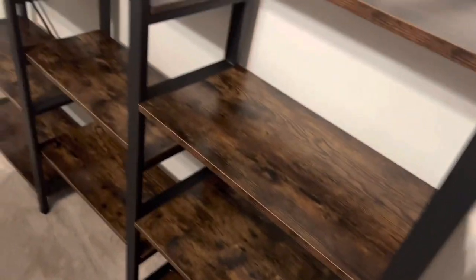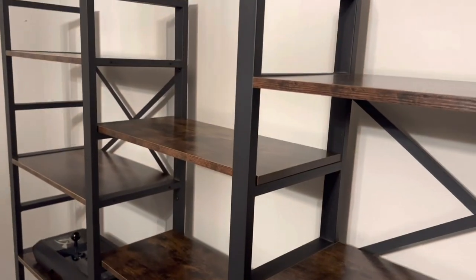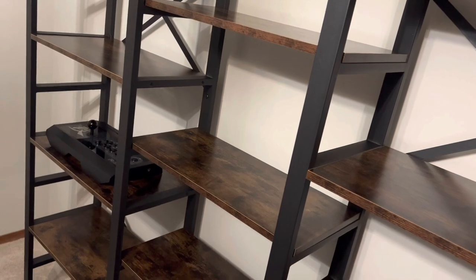We'll see how mounting it to the wall goes, but I do recommend mounting shelves to the wall — you never know when you're going to have an earthquake or something like that. Preferably, if you can mount it to a stud in your wall. So you can see how the Hori Real Arcade Pro sits there — it fits really well.